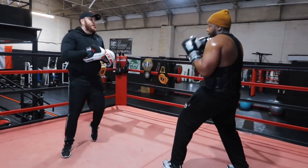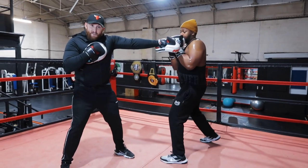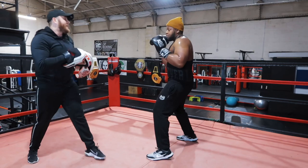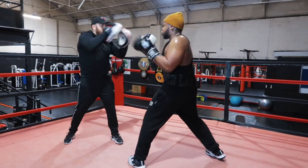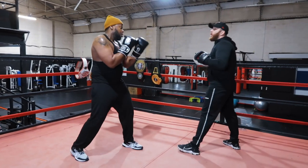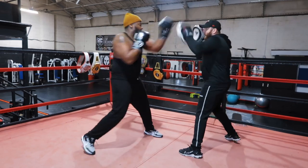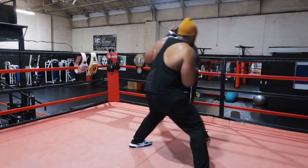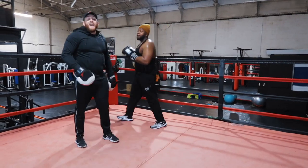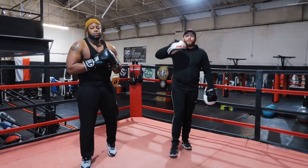Two phases. The start of the first phase is this — that's the end of the first phase. Now this is the start of the second. So he goes there: one, two, left and cross. Nice and sharp, Steve — now Steve's going to turn the tempo up. So that is a four-punch, seven-punch combination with two phases of attack. Practice that.